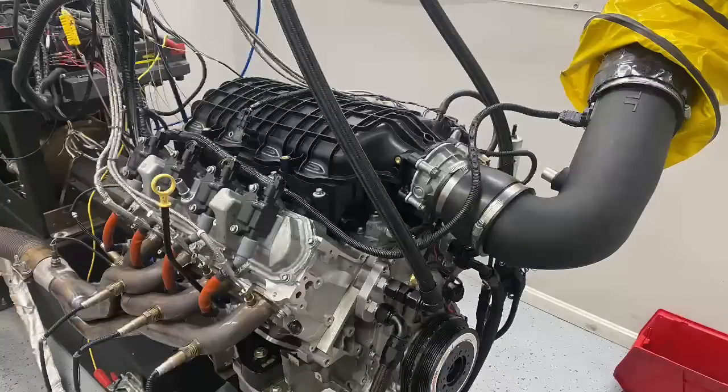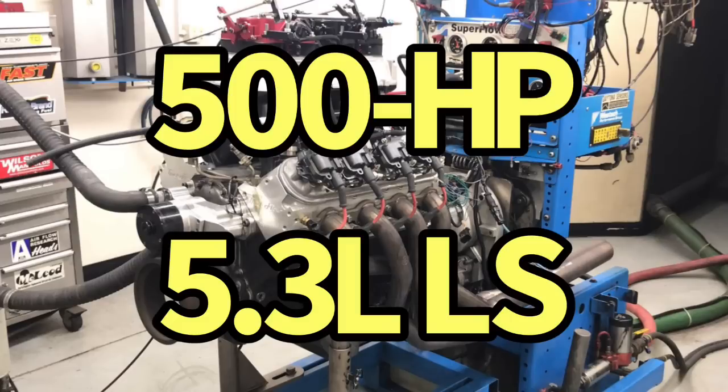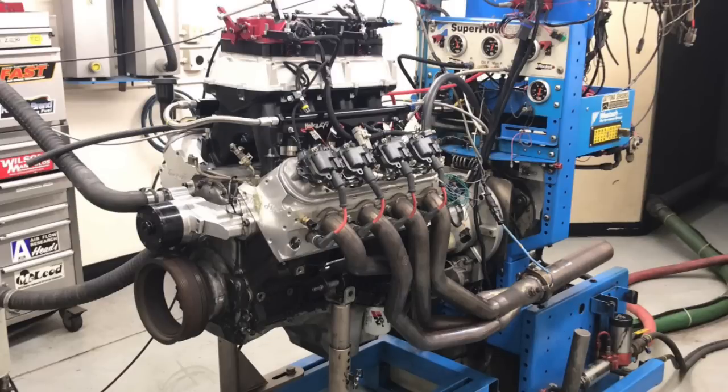We're going to take a look back at the hybrid combination — the LS and LT — and we're going to try to make 500 horsepower with just an L83 LT motor. I'll give you a hint: they all make 500 horsepower, but one of them makes a lot more.